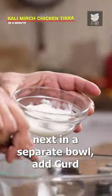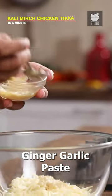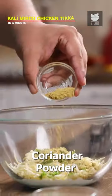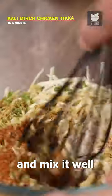Next, in a separate bowl, add curd, fresh cream, cashew nut paste, grated cheese, ginger garlic paste, chopped green chillies, coriander powder, cardamom powder, cumin powder and garam masala. And mix it well.